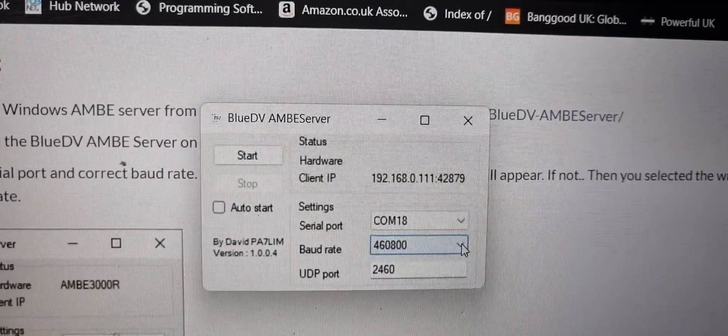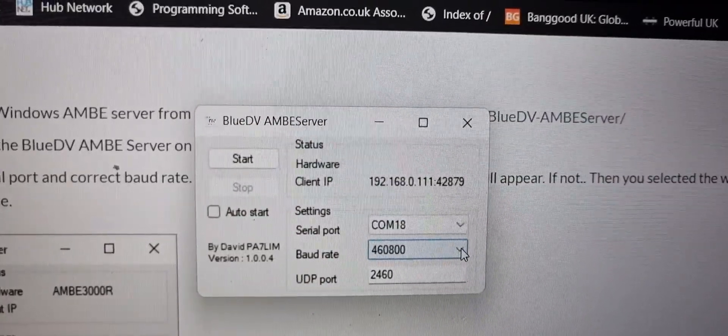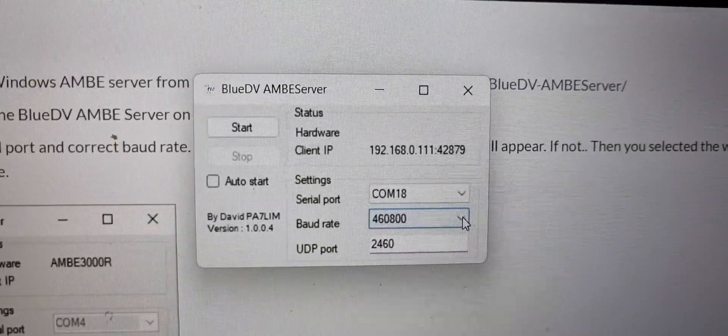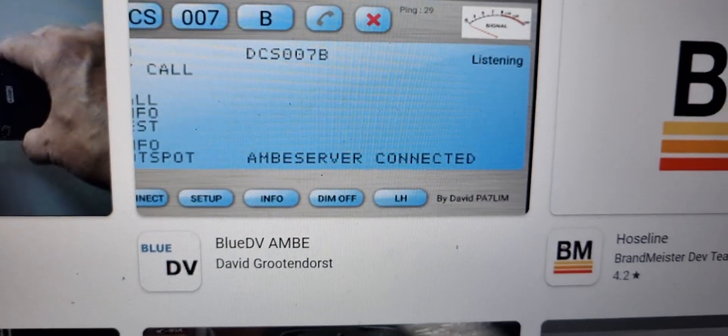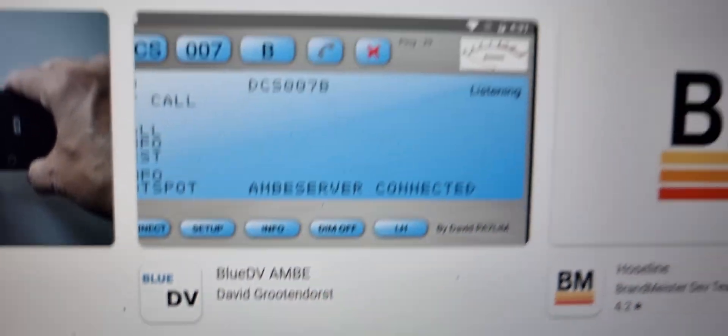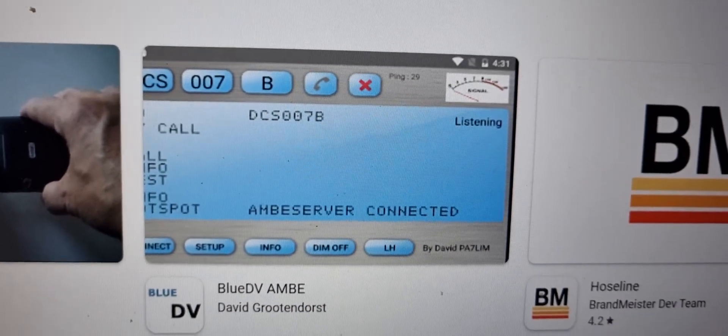Next, do the settings on your device. You need to also download on your smartphone or network radio Blue DV Ambi server. On the Play Store it looks like this — it's called Blue DV, but you want the one called Blue DV Ambi Server. Run that and then just go through the setup process.